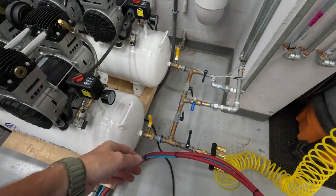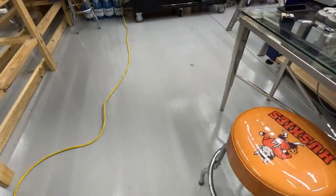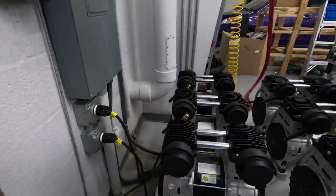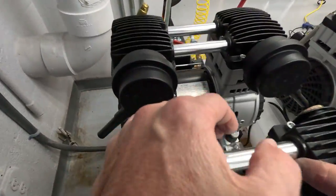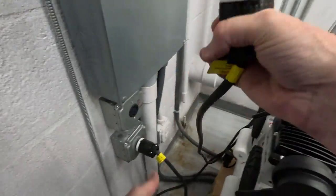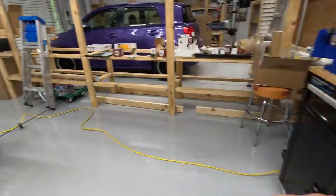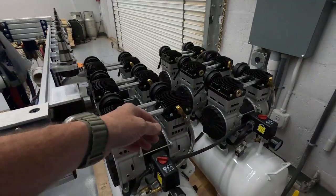They're disassembled or disconnected, but I've got some pipes and tubes that need to come off. Actually, are they connected? Let's unplug the cables while we're here.